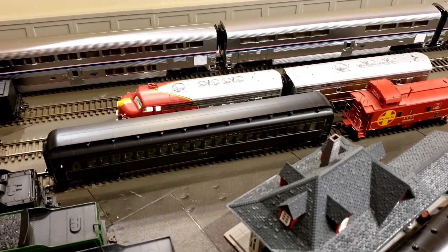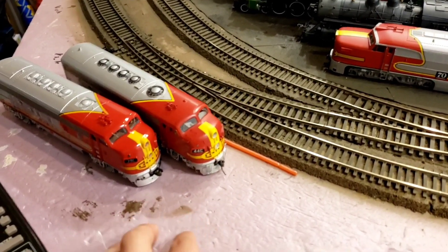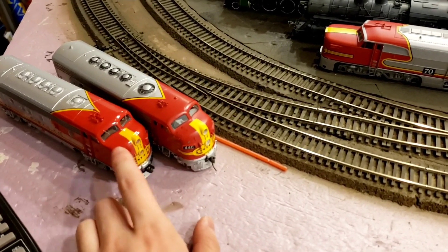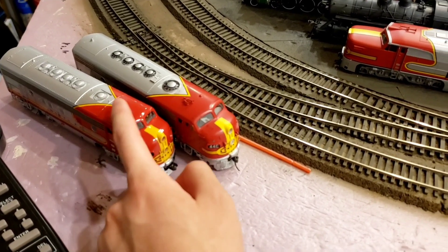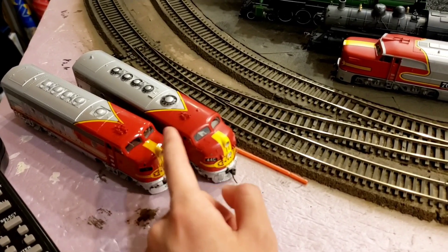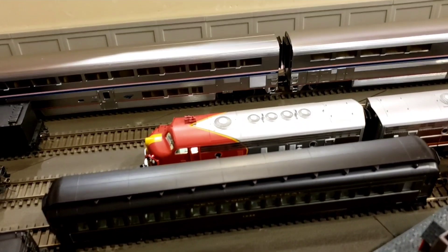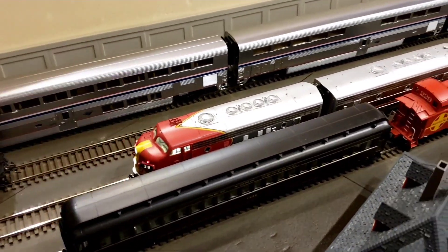Next up we have the BLI F7. Originally I was going to take the BLI F7 and replace my MTH F7 in my ABBA set of my Santa Fe — I wanted an ABBA set of Santa Fe. I figured I'd do Athearn Genesis units and then MTH units, but the MTH ones are kind of eh. They have the glossy red which I'm not a huge fan of, and they're also Phase 1 as-built except with the horn, whereas the other Genesis are modernized Phase 2. I'll get into more detail in a separate comparison video. But in short, the MTH didn't match well with my Genesis F7s so I figured I'd buy this to replace it. And it has everything — the marker light, the headlight, the Mars light, the number boards light up, and the cab lights up, which is really cool.